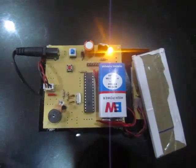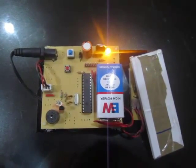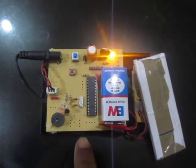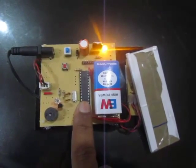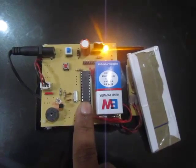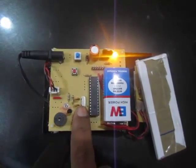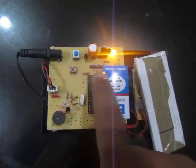This is a simple prototype of an eye blink accident detector. The main components are a PIC microcontroller — specifically the PIC16F883 — a battery, a buzzer, a crystal oscillator, and a power supply section.